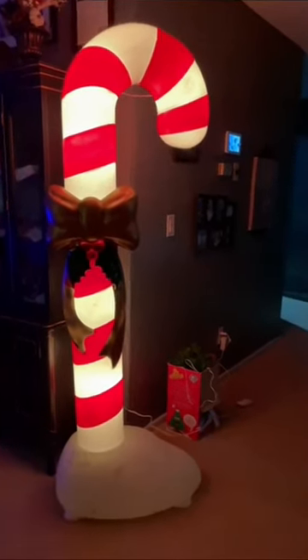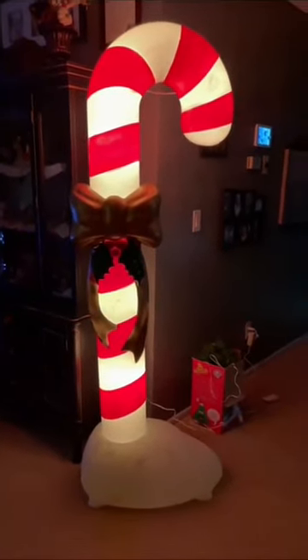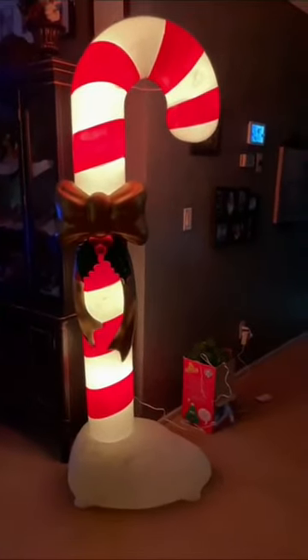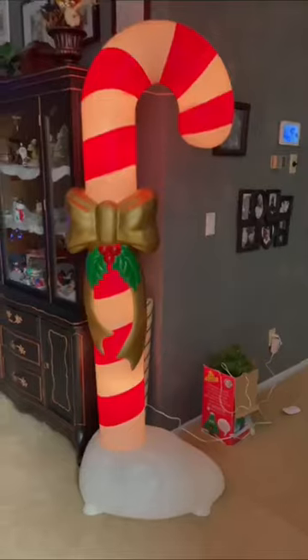I think we might put it outside, but we're really enjoying it inside too. We'll probably decide tomorrow. I love it! What do you think — do you guys like blow molds?